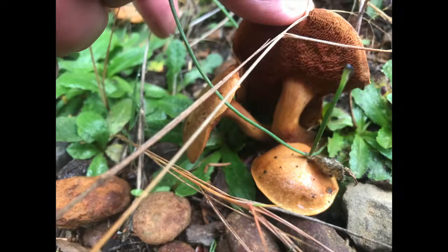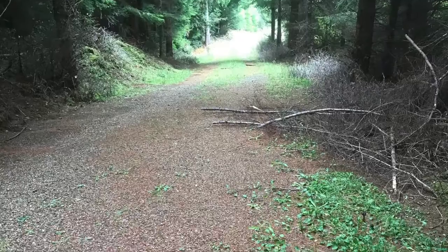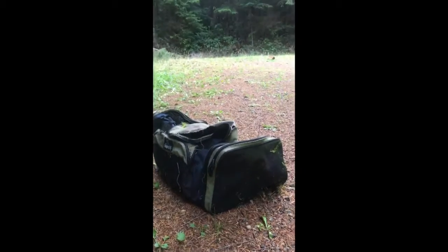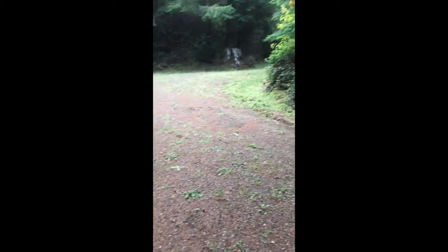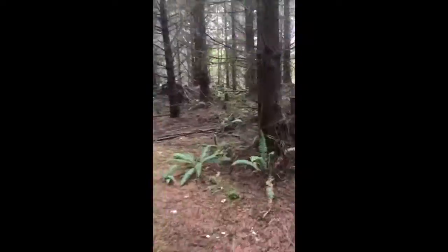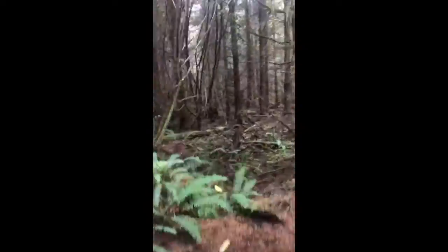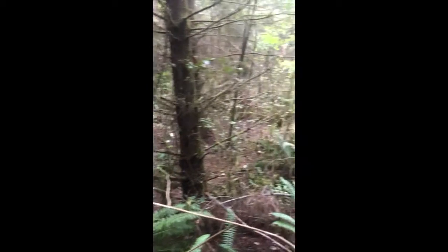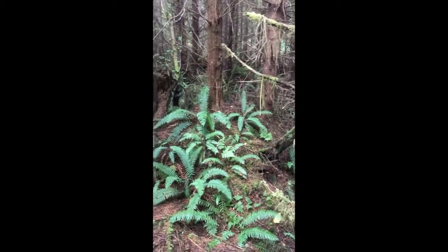I'm out looking for mushrooms today. Here we have a scary backpack in the middle of nowhere. What happened — get eaten by a Sasquatch? This is all near the bag, so now it's litter. Maybe someone was camping up here and got eaten. A bit of beer. Look at the old Sasquatch got pissed off.